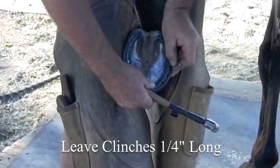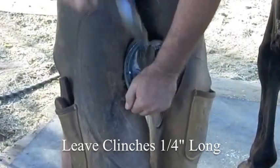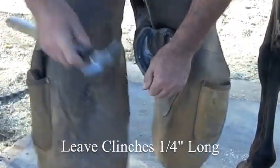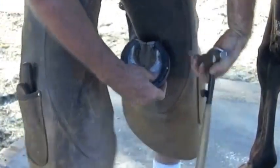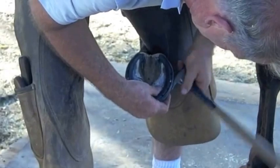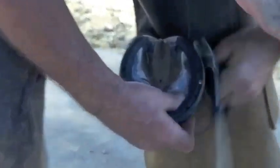Here I'm driving nails both in the heel area and the toe area. Try to drive a high nail and leave the clinches about a quarter of an inch long, leaving them at 90 degrees — perpendicular — to the hoof wall. These will act as anchors for the casting process.